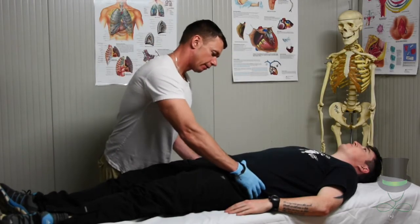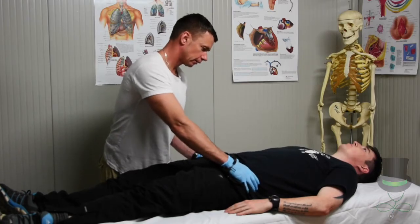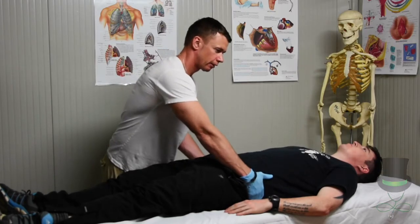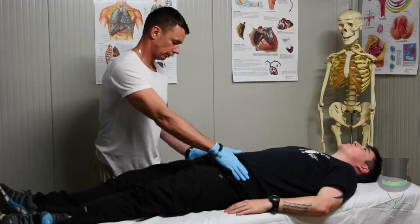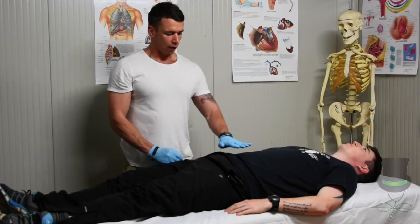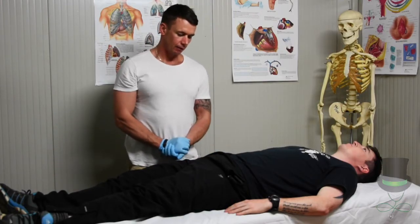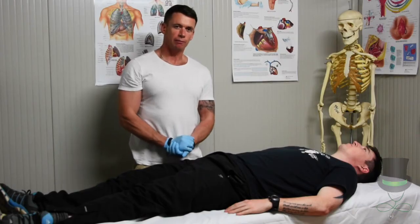From here we're looking for priapism in the patient, which may be indicative of a spinal injury.